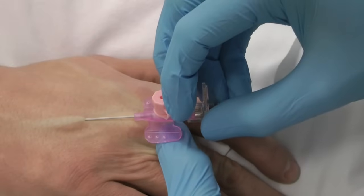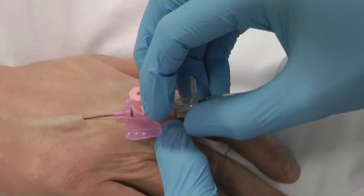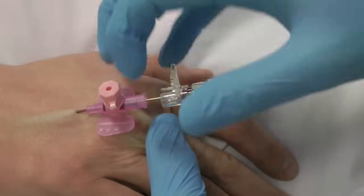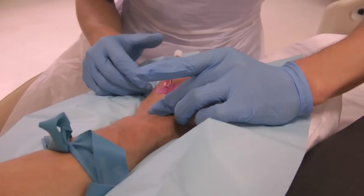Retain the tension of the skin. Observe the second flashback along the tube as you advance. Release the tourniquet if you do not plan to take blood. Securing the cannula with your hand, remove the needle completely and place it in the sharps bin.